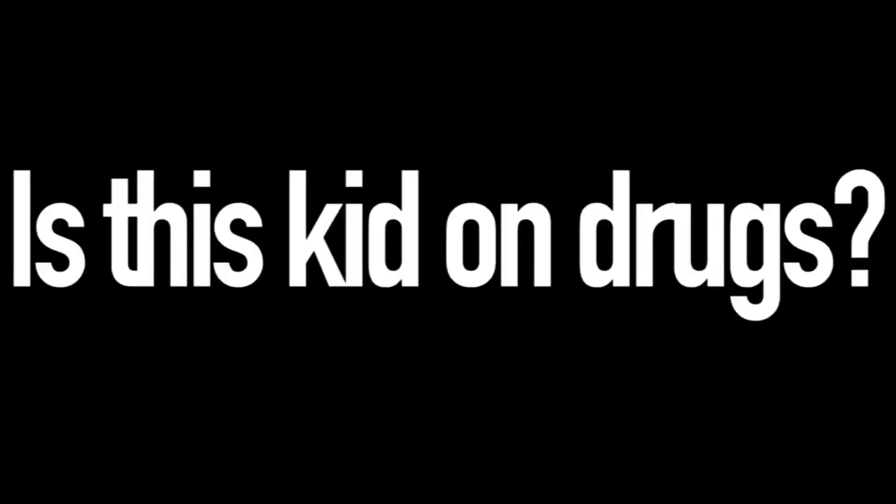Hey Vsauce, Michael here! What's normal? Are you normal? How did that happen — and you guys might be wondering, is this kid on drugs?